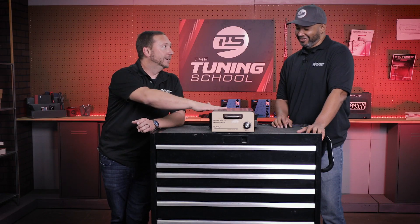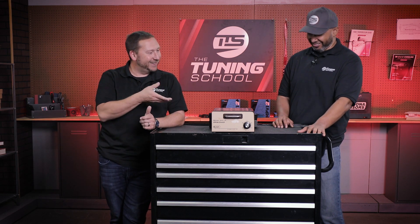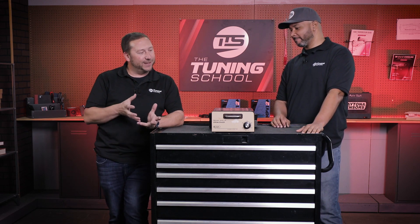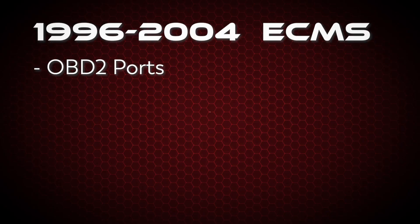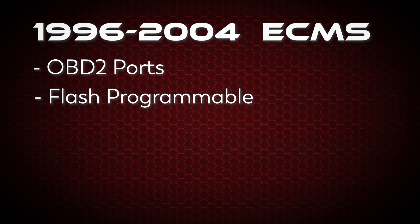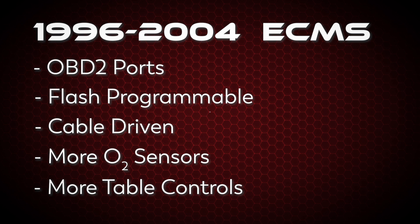And then all the way up to about '96 when OBD2 happened — that's kind of a big jump for us. Because OBD2 became flash programmable, so Big Bertha went away. She's been in storage since '96. You started to see more engines like dual overhead cam, single overhead cam — your 4.6s and 5.4s start to come out. Basically talking about '96 to '04. They had a little more controls, but you could flash it and you could scan it — scanning was way better on those.